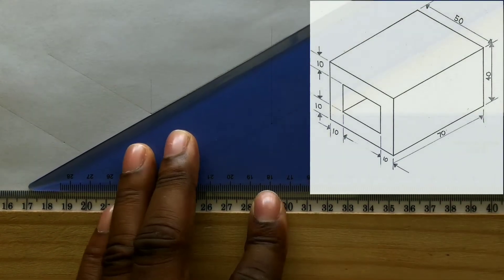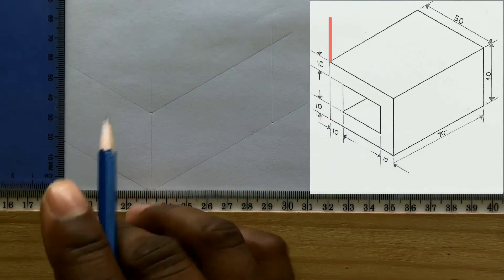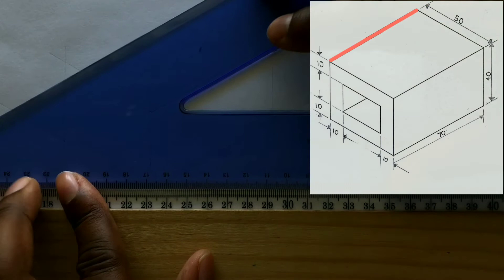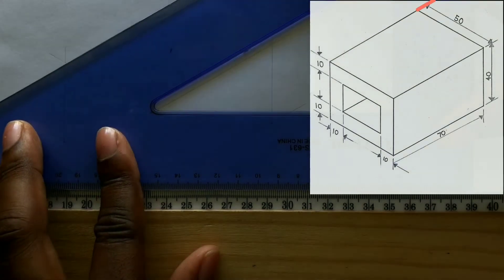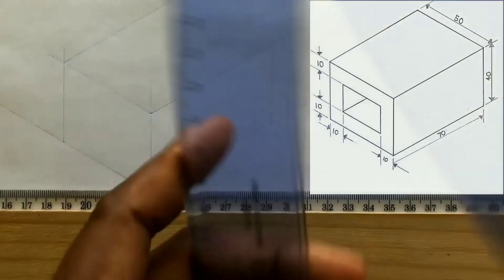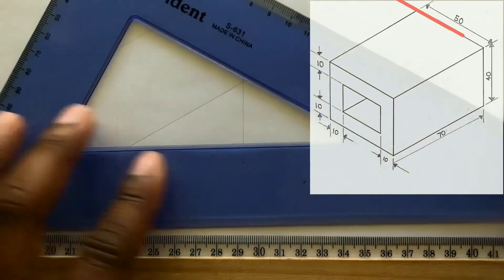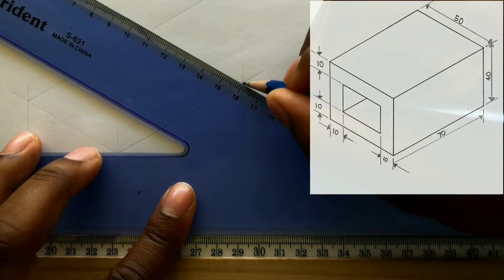Following this step, you will draw a line from the 50 millimeter point you identified earlier vertically using your t-square along with your set square. Now from this intersection, use the 30 degree of your set square coupled with your t-square to draw this horizontal line. Then draw a horizontal line inclined at 30 degrees from this intersection to intersect the line to the left of it.